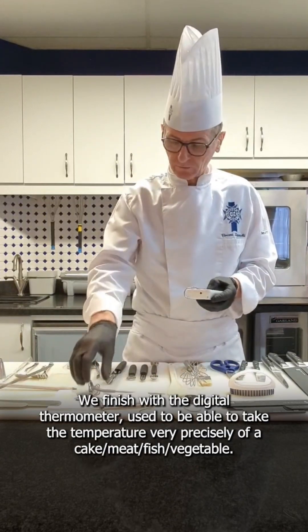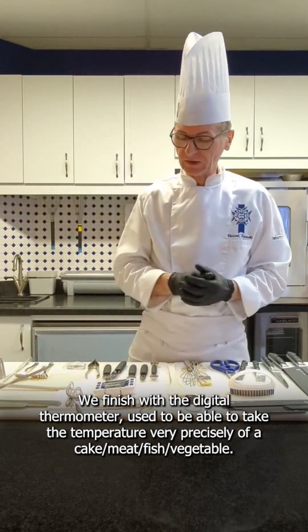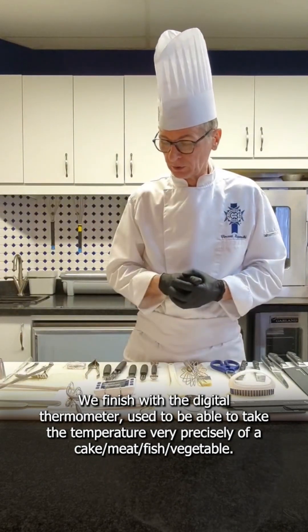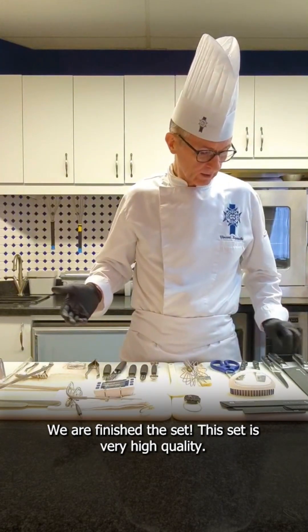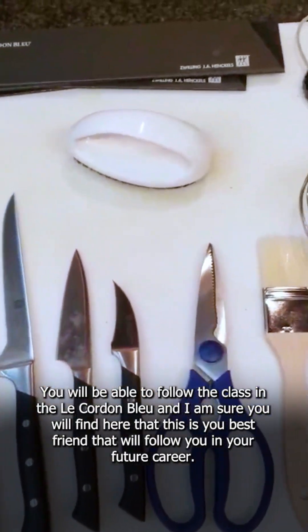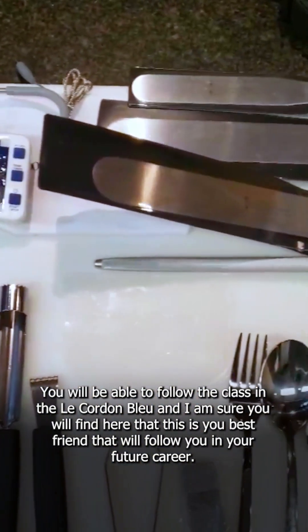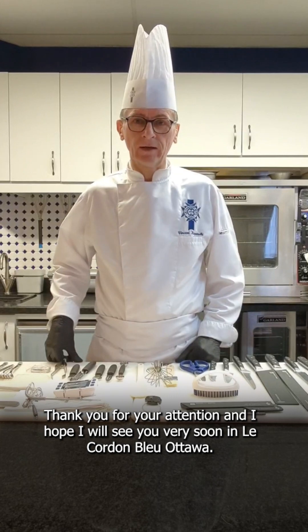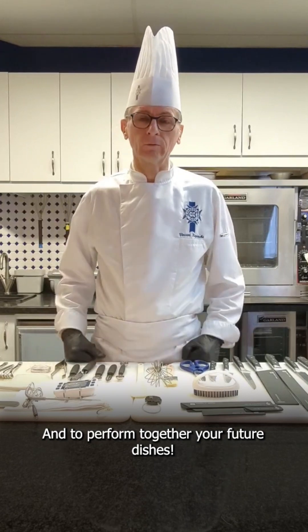Finishing with a digital thermometer, to be able to take the temperature very precisely of the cake, or sometimes the meat, or sometimes the fish preparation, and also the vegetable. This set is high quality. We will be able to follow the class at Le Cordon Bleu, and I am sure you will find here your best friend to follow you in your future career. Thank you for your attention and I hope to see you very soon at Le Cordon Bleu Ottawa, to prepare together your future dishes.